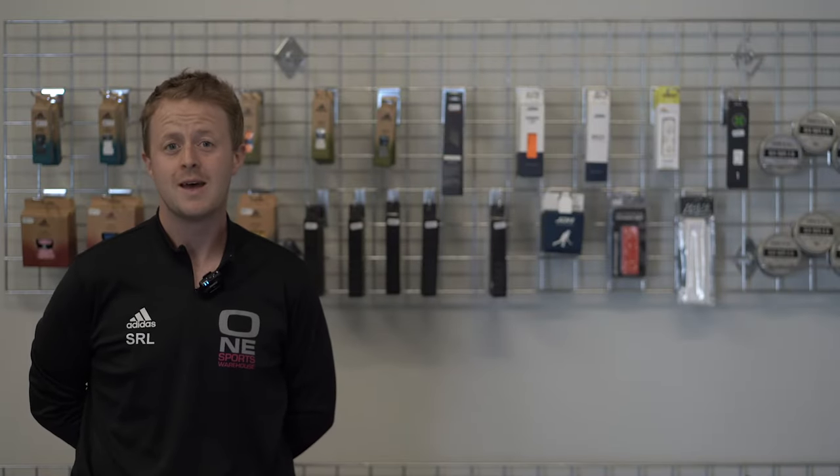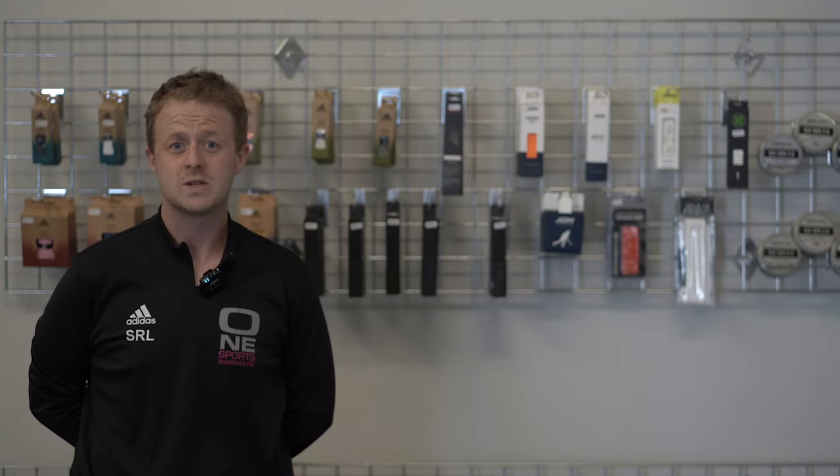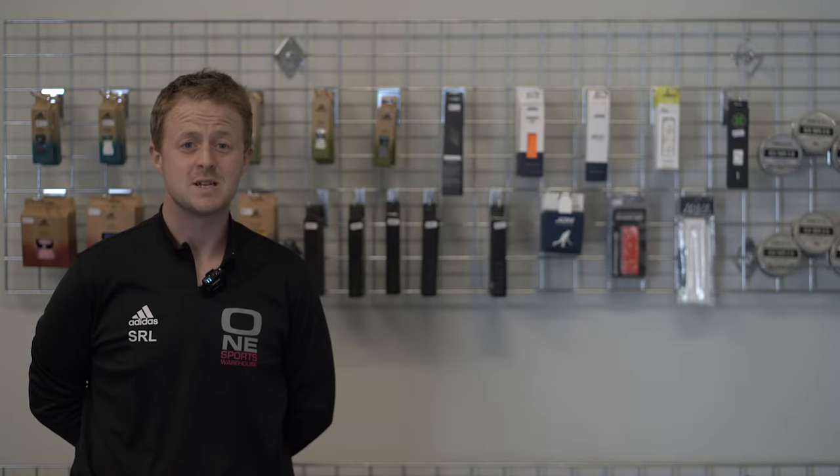Hi, it's Simon from One Sports Warehouse. One of our commonly asked questions in store and online is how do I grip a stick and what grip should I choose. We're going to take you through a few of the choices of grips that we've got in store and also how I personally grip a stick.